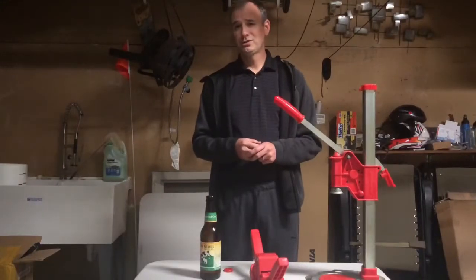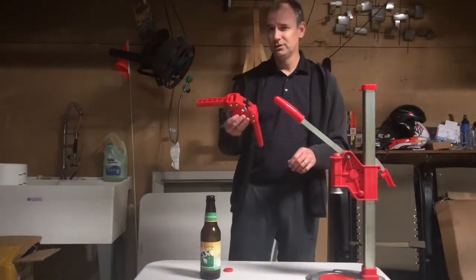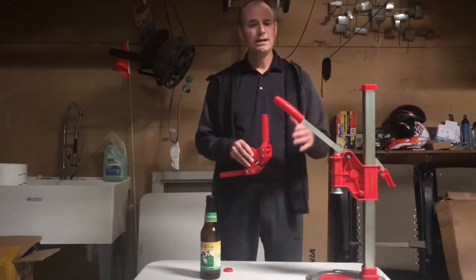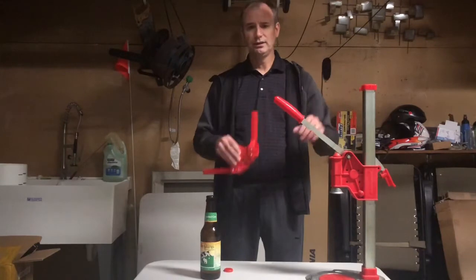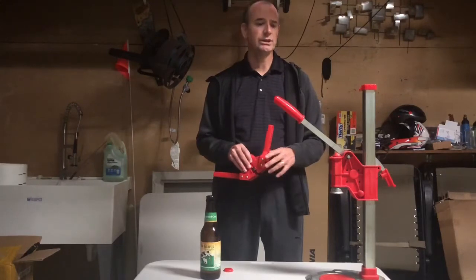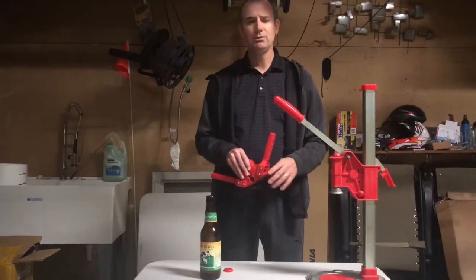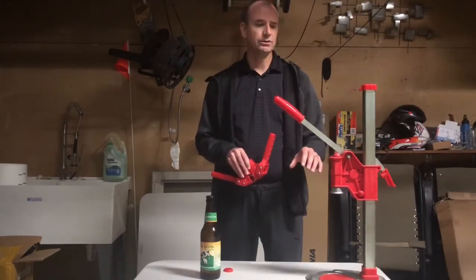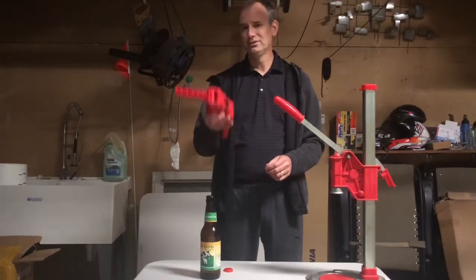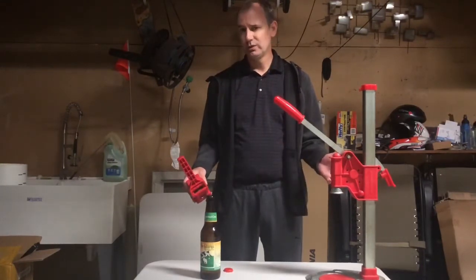In my almost 30 years of home brewing, I've used the Red Baron capper for the vast majority — almost 15 years. The benchtop capper I only got towards the end and used it for about a year. I did have to hold it down while using the lever since it's not mounted, making it a two-handed job. The Red Baron is really easy to use — if I'm only capping four bottles I'll use that, and the benchtop I'll use if I have 20 or more.